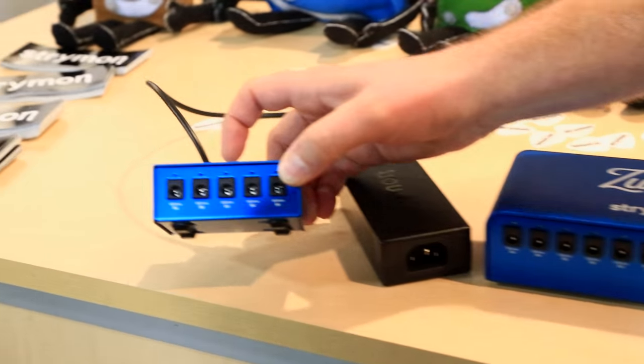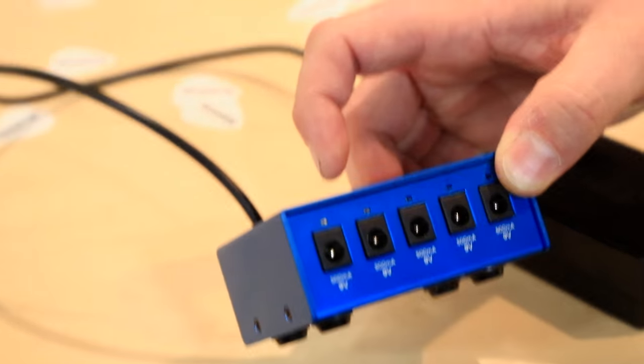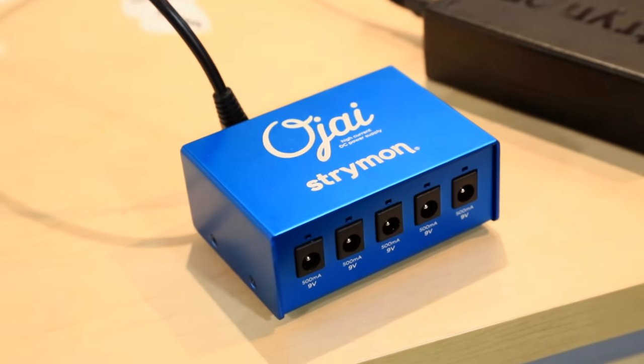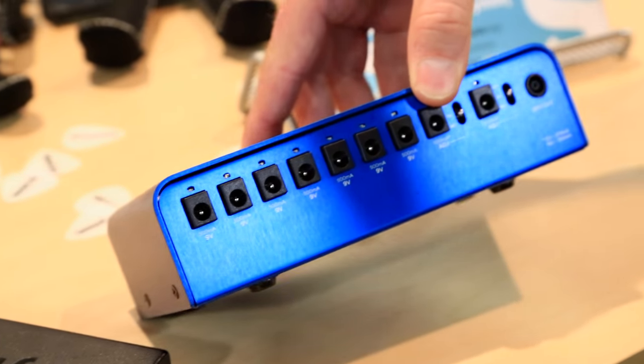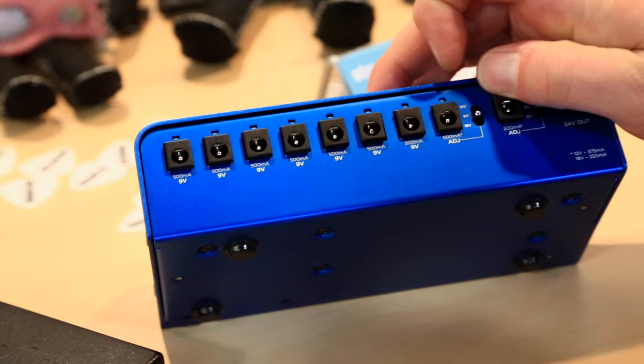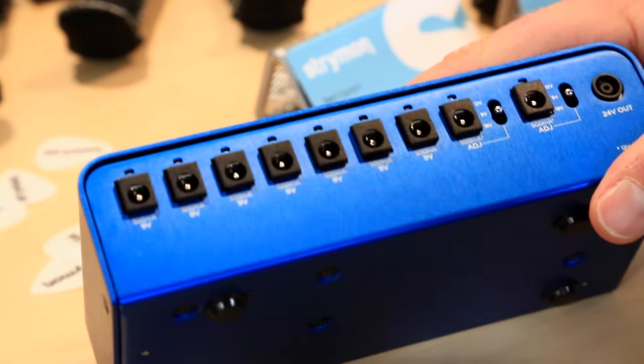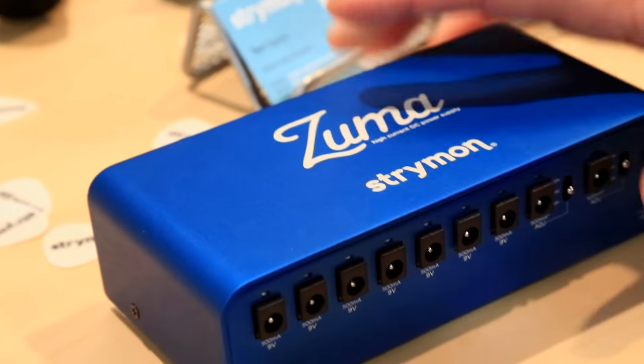The Ojai has five outputs at nine volts, 500 milliamps each. The Zuma has nine outputs at 500 milliamps at nine volts. Two of them are configurable for 12 volt and 18 volt, so it's a modular system.